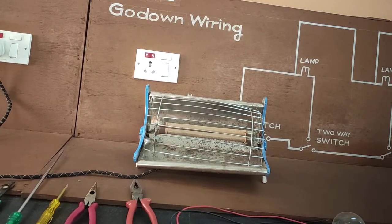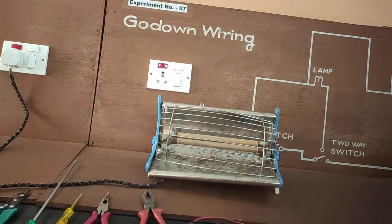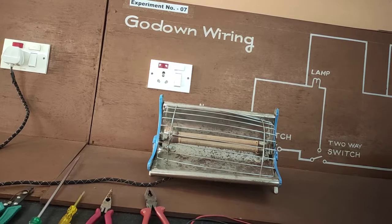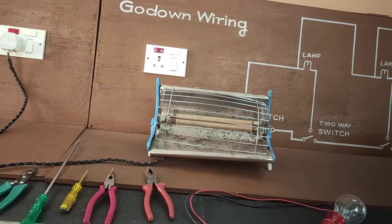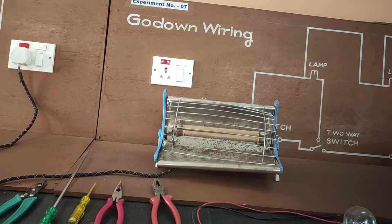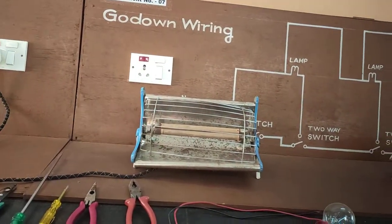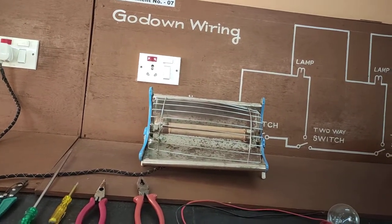When AC current flows through this heating element, due to its high resistance, I²R loss is produced and heat is generated. The amount of heat generated depends upon the current in amperes, the resistance in ohms of the nichrome material, and the time in seconds for which current is supplied to the heating coil.